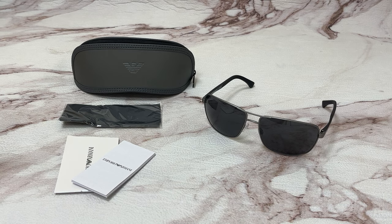Hi everyone, greetings from joylot.com. Today I'll be demonstrating Emporio Armani sunglasses model EA 2033S, color code 313087.